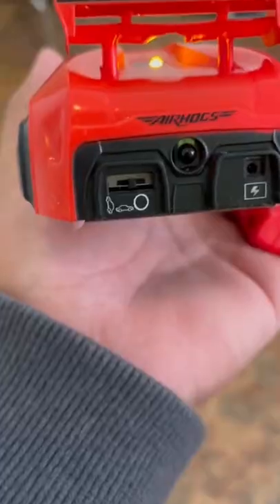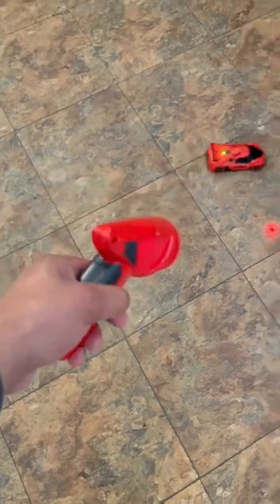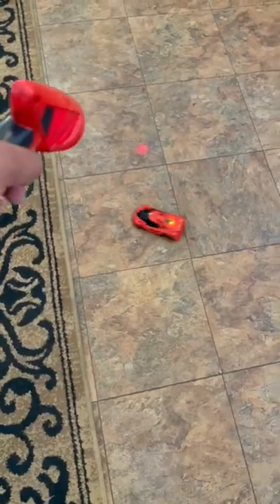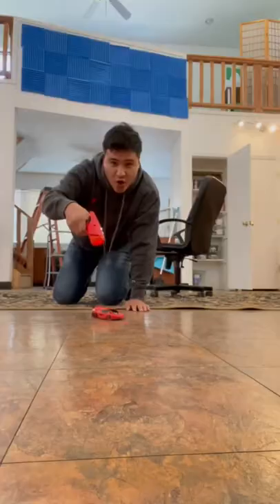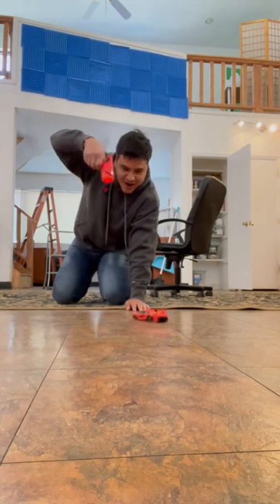Now that that's set up, we're going to do the writing on the wall setting in a little bit. But first, let me show you guys what it looks like on the ground. It basically follows the laser — it's like a cat. It's actually super cool. I don't know what kind of technology they use for this, but it actually works really, really well. I was just doing circles with it nonstop.